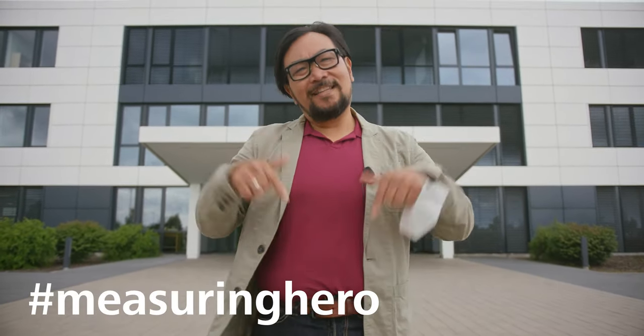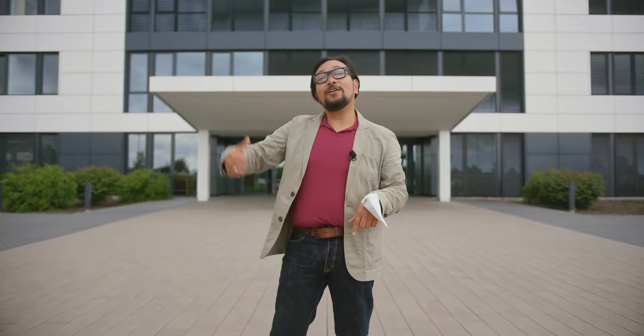Hey Measuring Hero, Jay here. Today we thought it would be fun to show you the making of a Metrotome 1. In order to do that, we came all the way to Braunschweig to bring you to the inside of GOM. Let's go have a look.